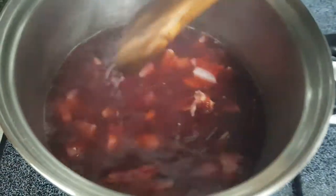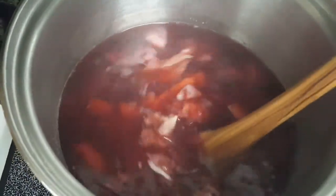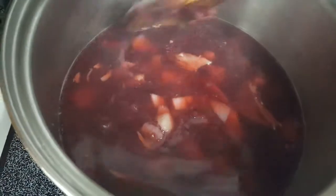Now I'm going to add the shredded chicken. And that's it — it's really simple and easy. There are only three main ingredients, minus the spices. It's so simple to make borscht.